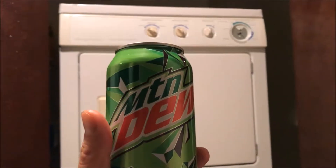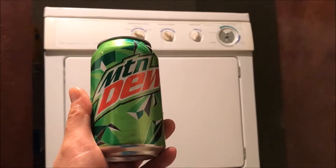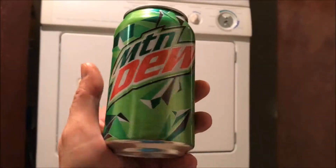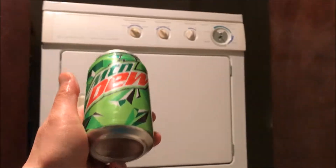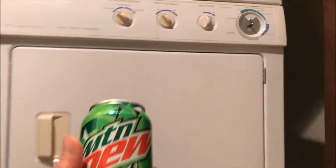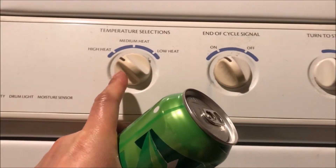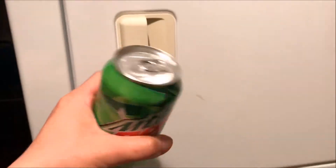On this episode of J-Rub Productions, we test to see what would happen if we put a can of soda, such as Mountain Dew, into a dryer. I already have it preset at 20 minutes and on high. So let's go ahead and put this in here.